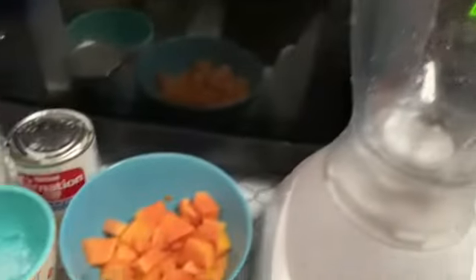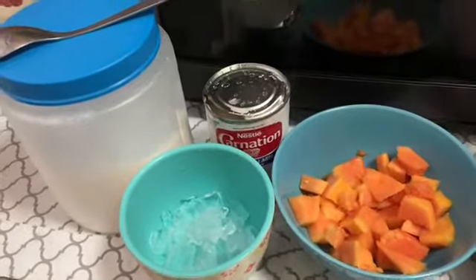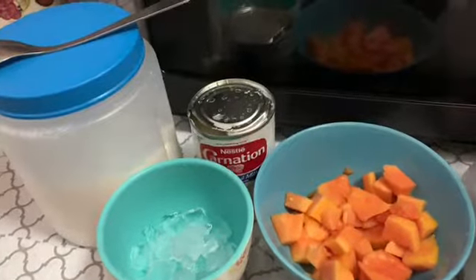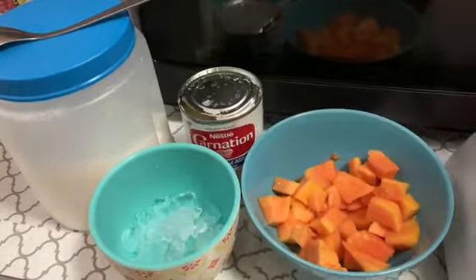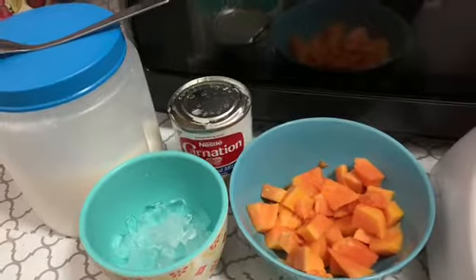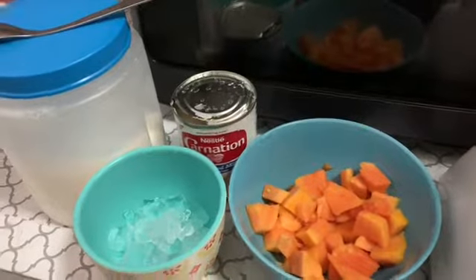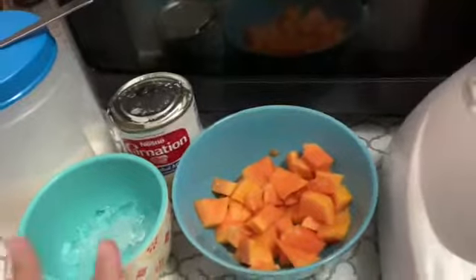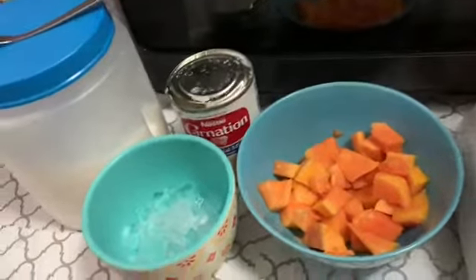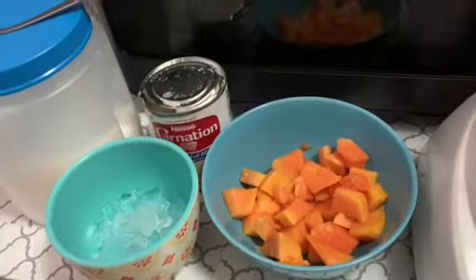Hey everybody, today we're going to be making the best Dominican papaya shake you have ever had. It's real easy and quick to make homemade, nice and sweet. You can have it as a breakfast shake, for lunch, or even for dinner if you don't want something heavy. It's very fulfilling, and papayas have a lot of nutrients. Let's get started.